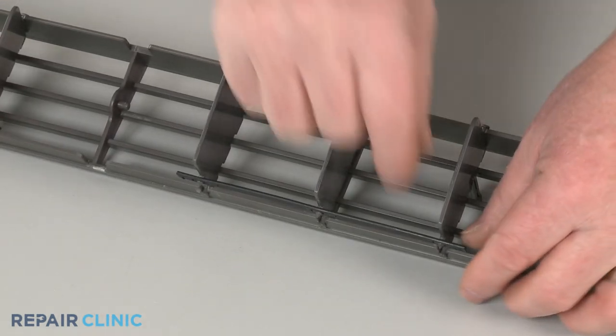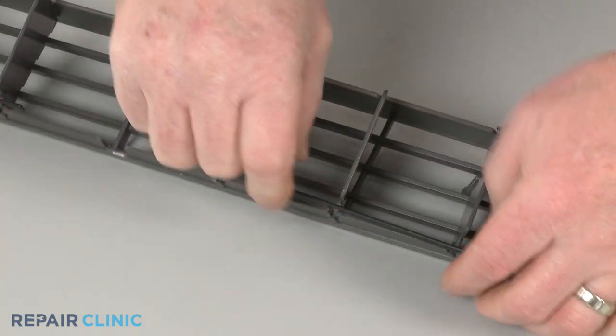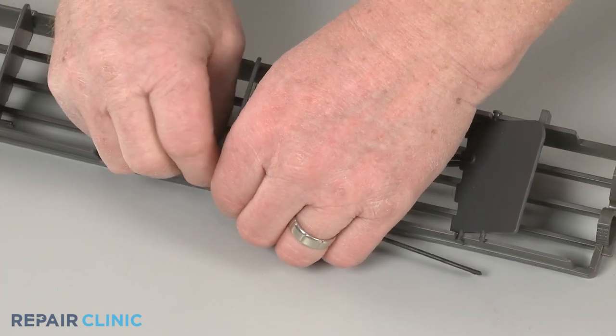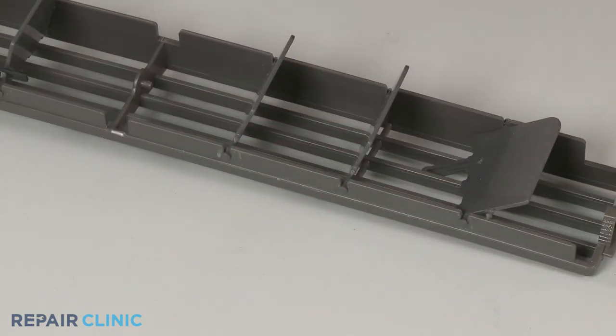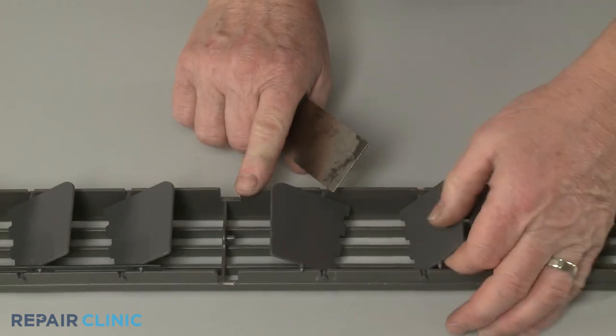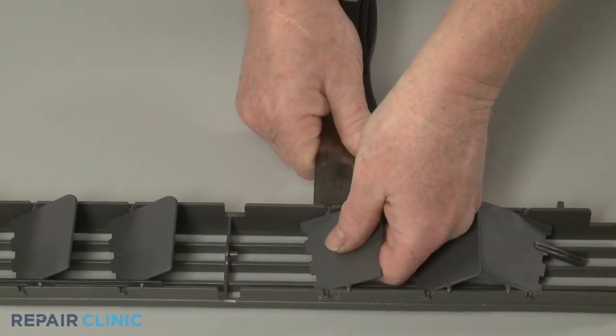Detach the link from the top of the fins. You can now use the putty knife to help detach the pins securing the fin you're replacing, if still intact.